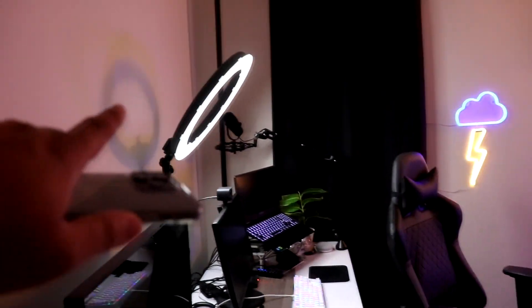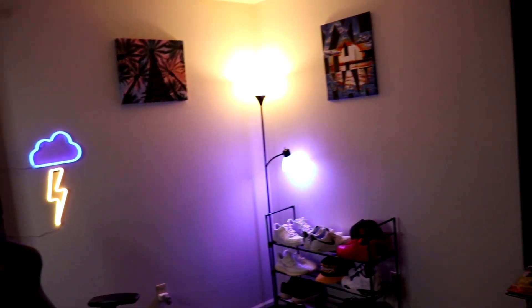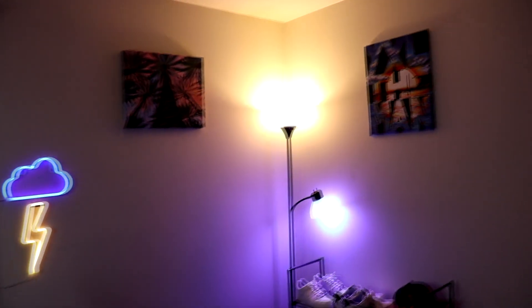This light always has to warm up a little bit — sometimes they turn on quicker than other times. 'Google, turn on office lights.' And then we have all the lights turning on right there.